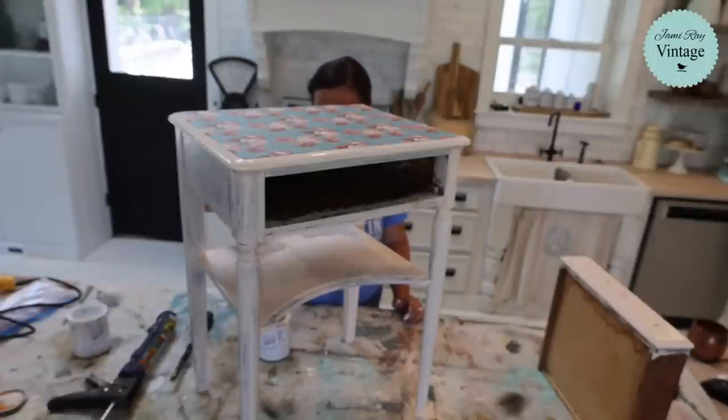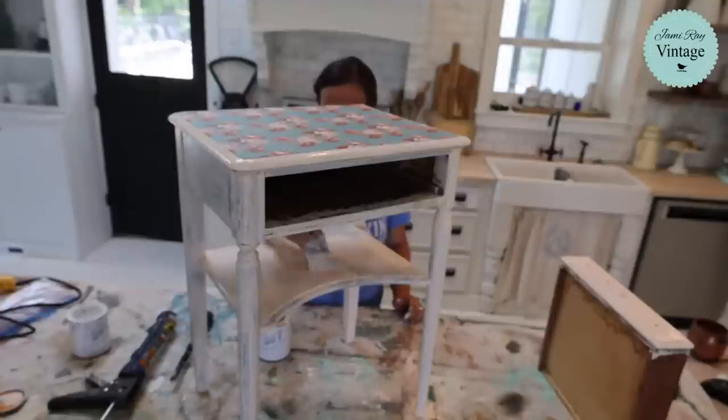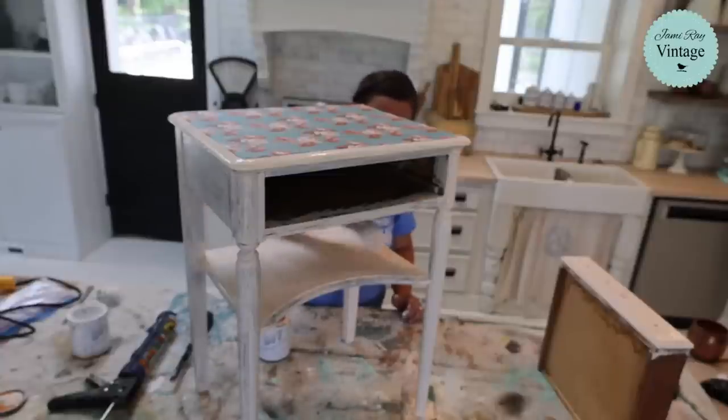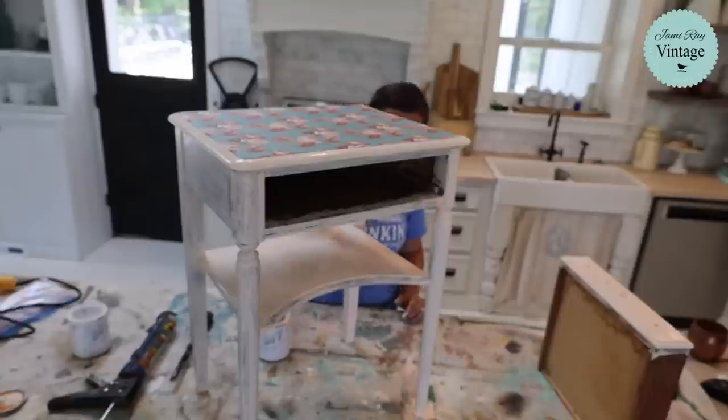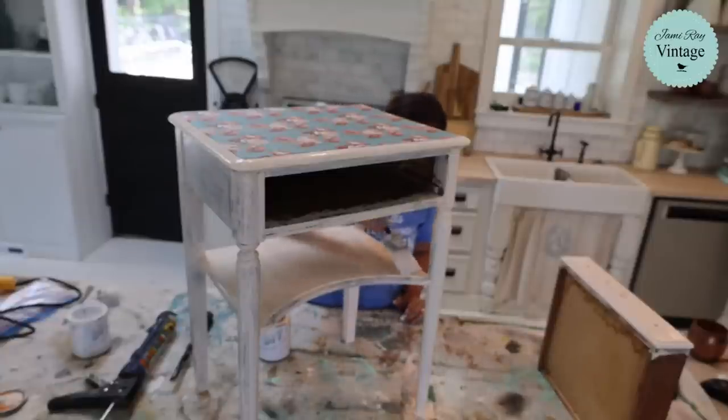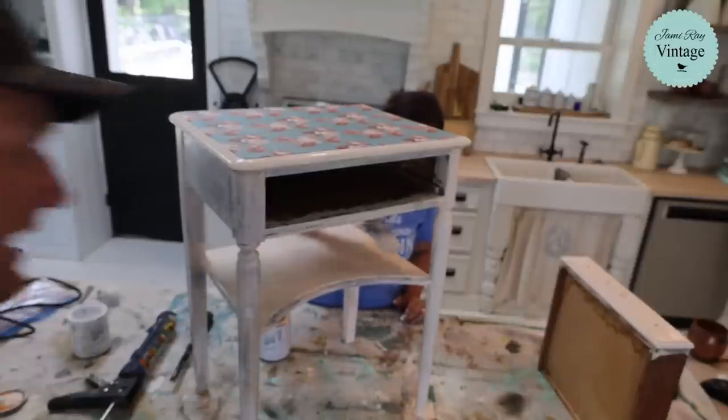I'm going to paint the opposite direction, even though you probably typically wouldn't, but sometimes you get better coverage when you do that. I don't know that we're going to get to distressing this because I want it to dry really well. We've got 20 minutes, but I want to — I don't know that it's going to dry really well in 20 minutes. I'm going to take this back outside. Actually, I'm just going to heat gun this.